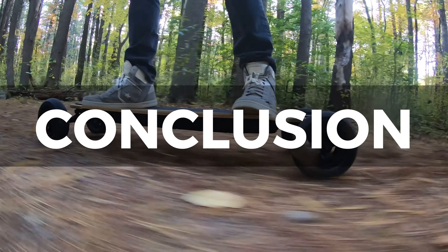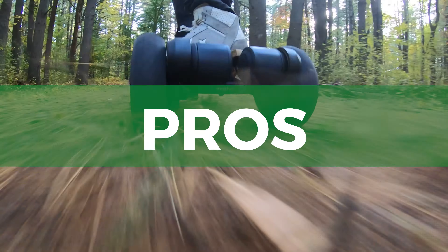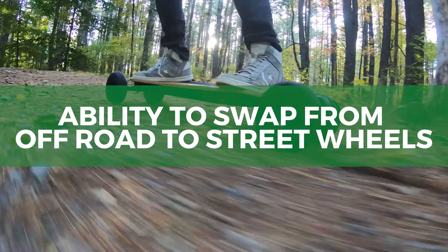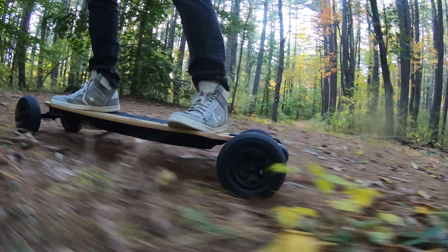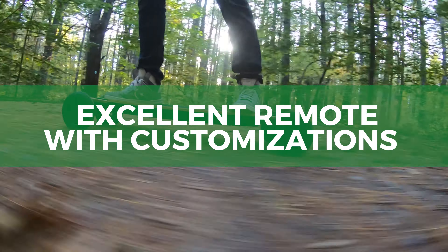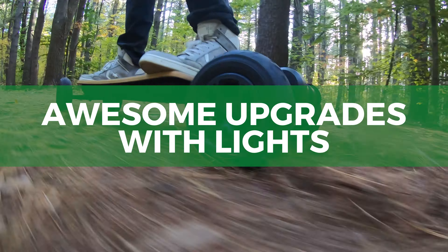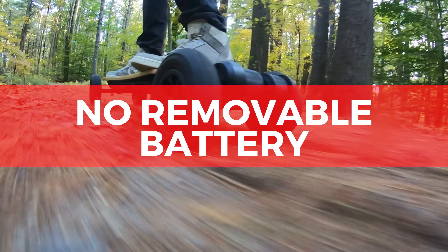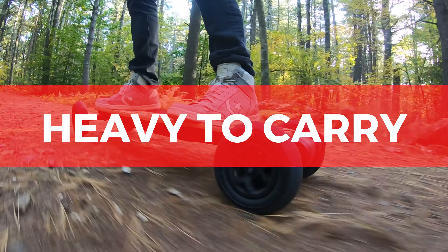In conclusion, looking at a couple of pros and cons of this board. The pros include great power, flex, and speed; the ability to swap from off-road to street wheels; an excellent remote with customizations; a mobile app; and awesome upgrades with lights. Some of the cons include no removable battery, long charging times, and heavy to carry.